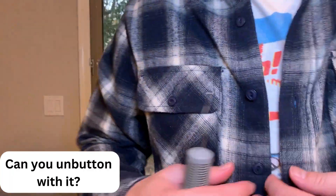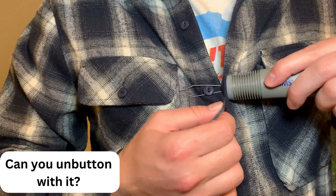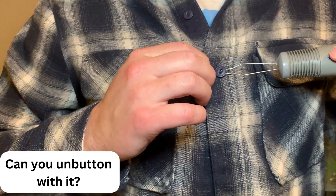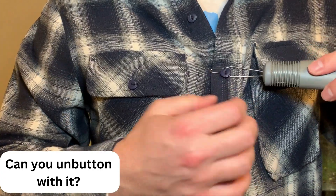And now for question three, does it work for both buttoning and unbuttoning shirts? Yes, you can do both — just as you would pull it through the hole, you can hook the vise back up to the button and bring it back through the hole to unbutton your shirt.